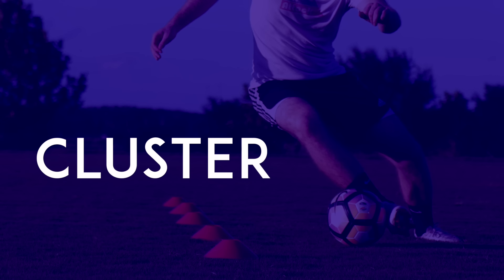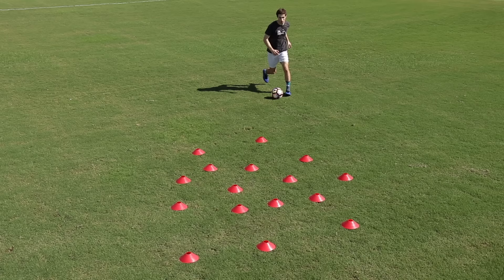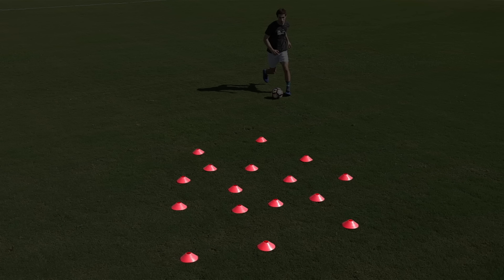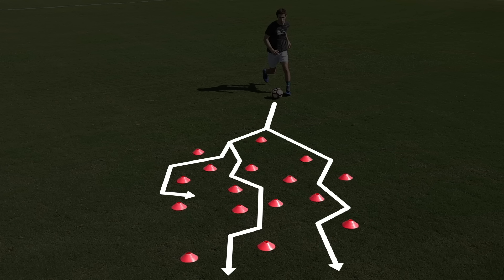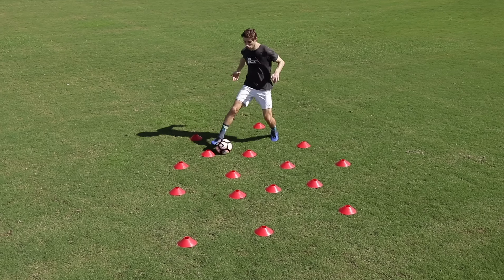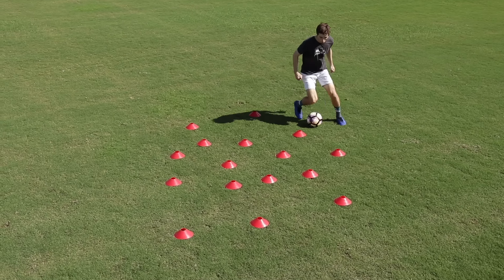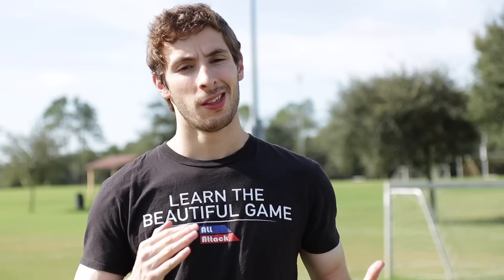Cluster. In a small area, randomly spread a number of obstacles, then dribble through them repeatedly, taking different routes through the cluster each time. This exercise will help you practice dribbling in tight spaces — spaces where you have to act quickly to avoid defenders.